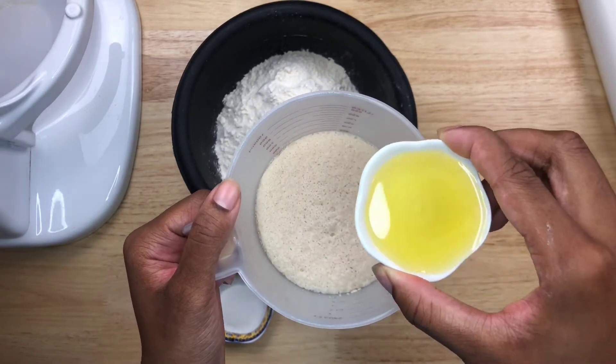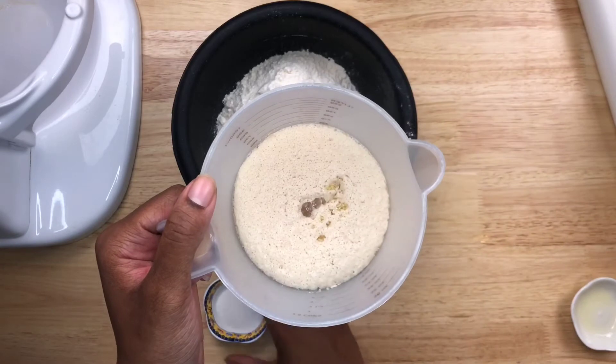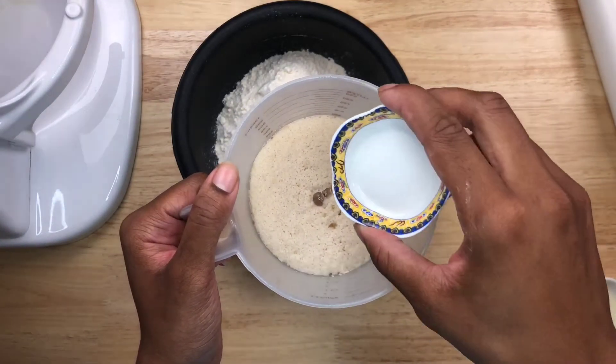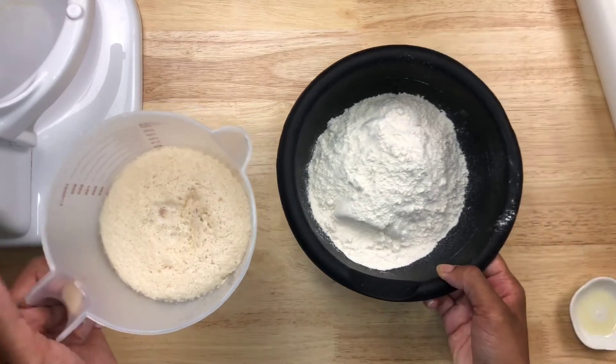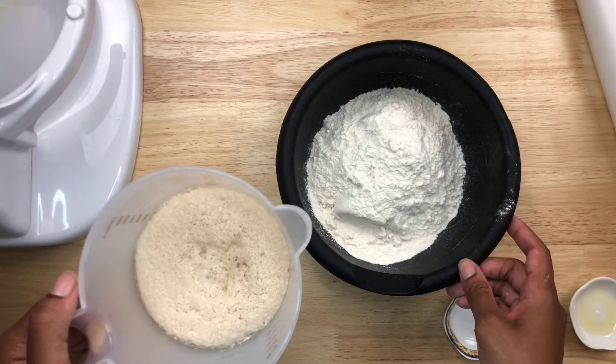Now I'm going to pour in our two tablespoons of oil and one teaspoon of salt. Here we have our wet and dry ingredients, and now I'm going to use my stand mixer over here so we can mix our dough.